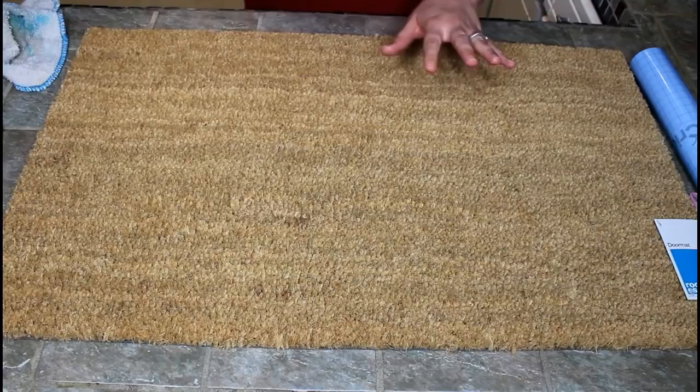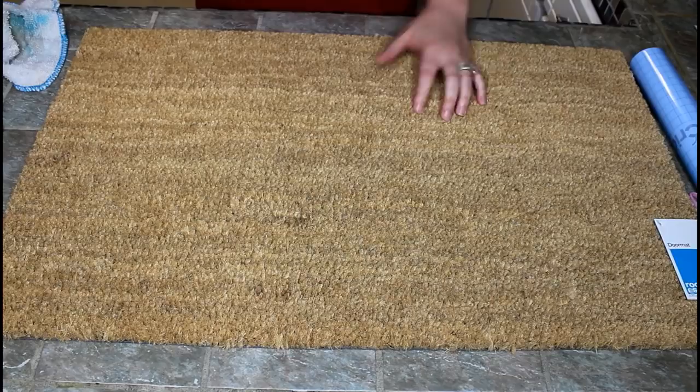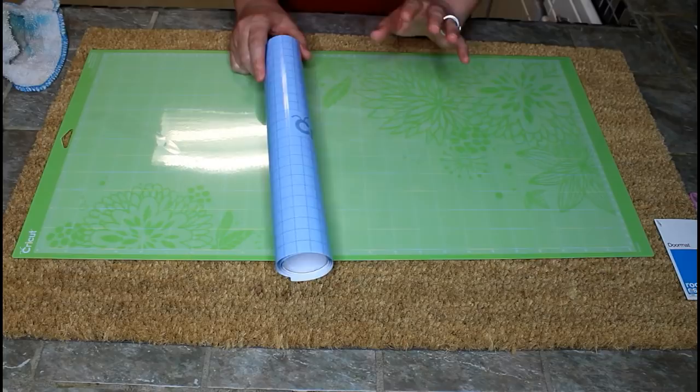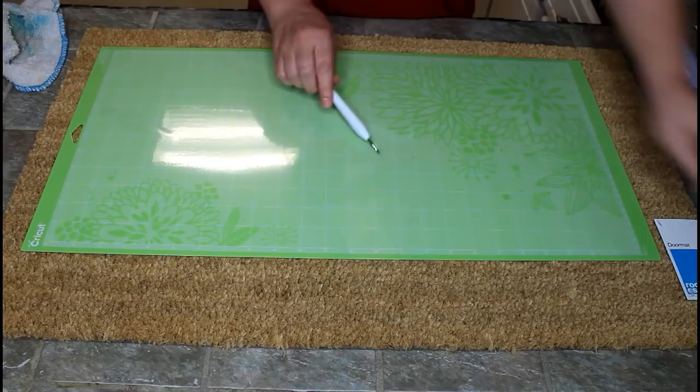We're going to be using the Room Essentials doormat from Target, and it is $9.49 — super cheap. You can get this at Target and I believe Home Depot as well, at about the same price. For the stencil, I'm going to be using Cricut stencil transfer vinyl. You can use regular vinyl, but it's the same price, and this is my first time doing it with stencil vinyl so we'll see how it works out.